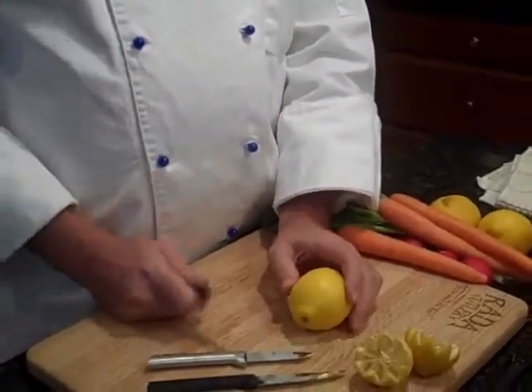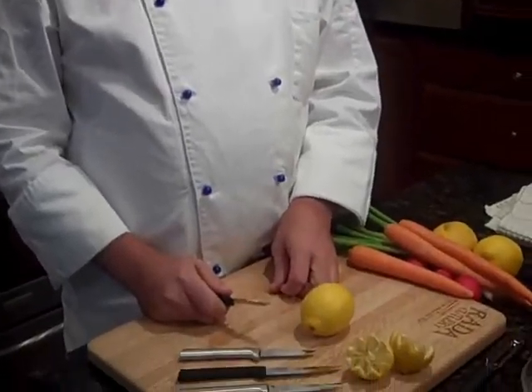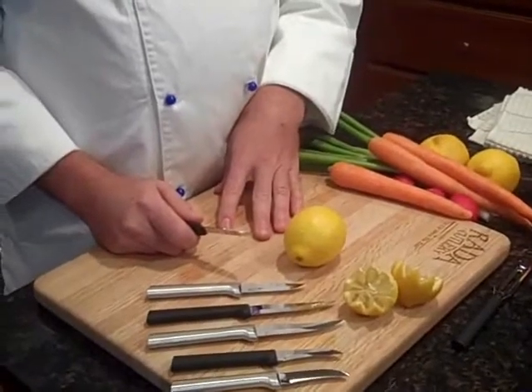Right now I'd like to demonstrate how to make lemon crowns. Lemon crowns can be used for a variety of garnishes. They're great for crab boils, they're great for fish dinners to garnish the plates with. A little parsley on them and you just become a restaurant chef.